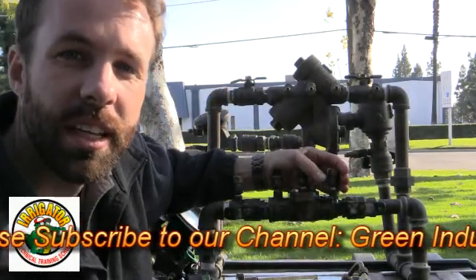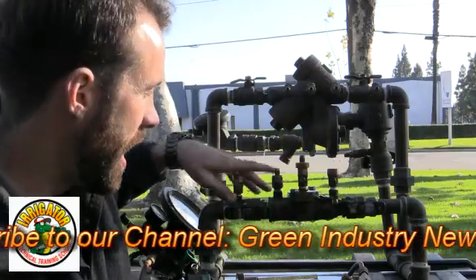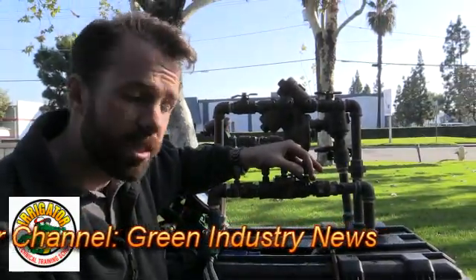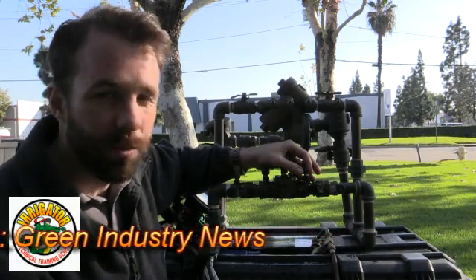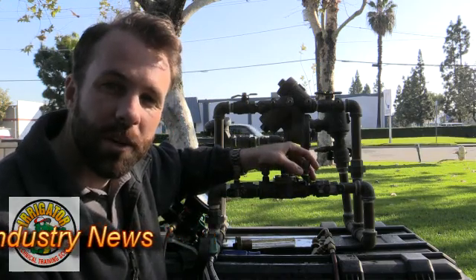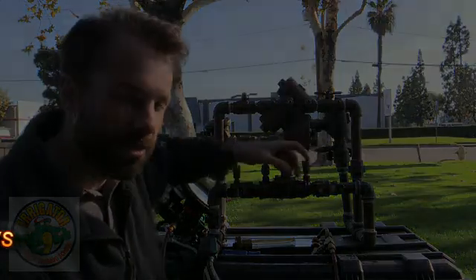Again, this is Brandon Burgess with Irrigator Technical Training School. If you have any questions or comments, or if you want to see anything else in the backflow field, please feel free to leave me a comment. We're always trying to improve. Brandon Burgess, Irrigator Technical Training School — I'll catch you on the next one.